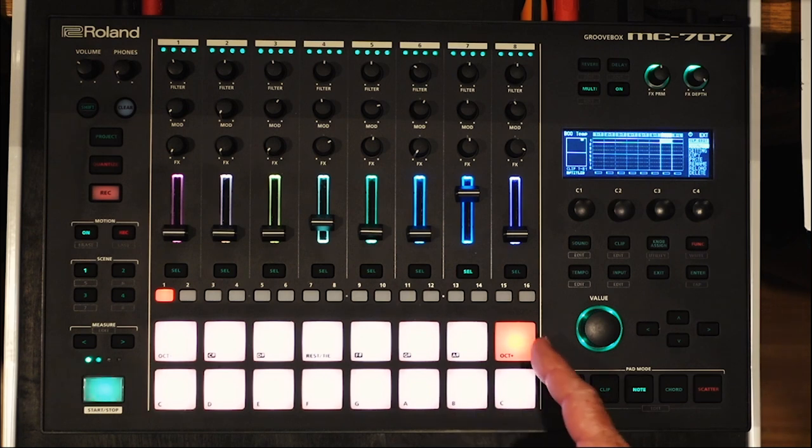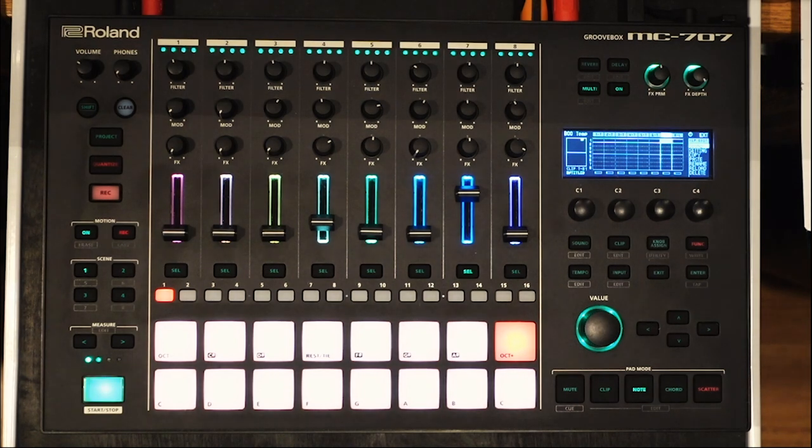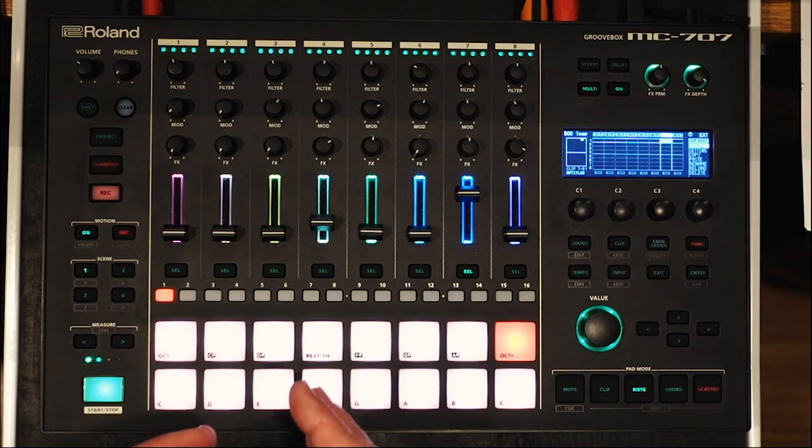If you've loaded a long sample into a drum pad and you want to loop it, you would simply sequence it as the first step in your loop. If you've watched one of my other videos, when you load a long sample initially it will fade away before the end of the sample is done. My advice in that other video was to extend the envelope times 2 and 3 for that sample in the amp envelope to their max, and that allowed the sample to play out in its entirety at full volume.